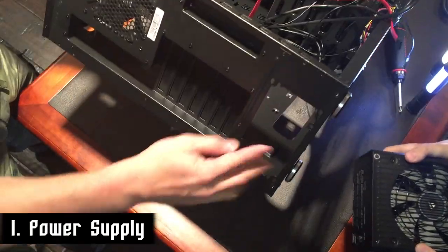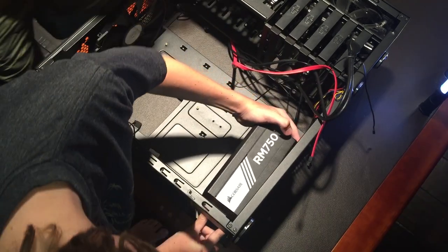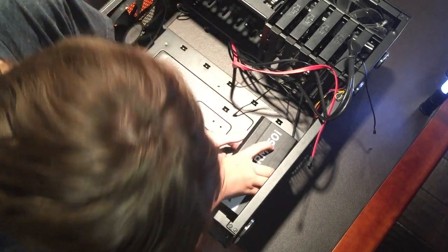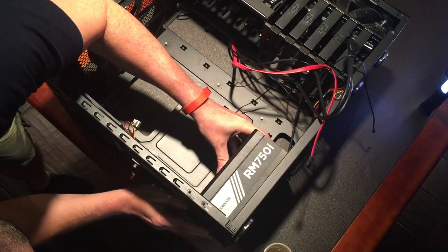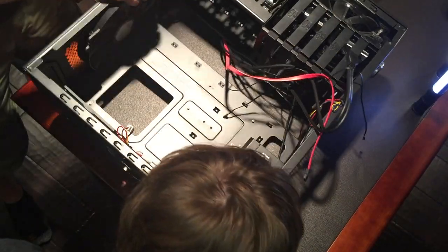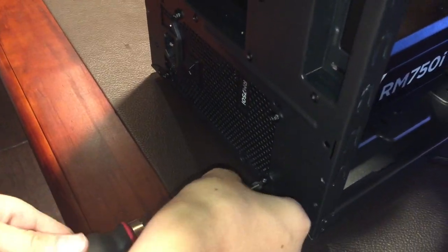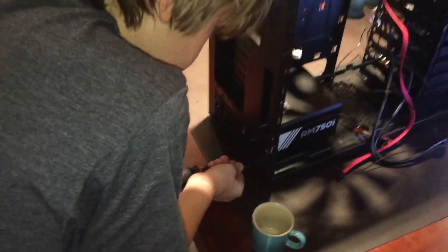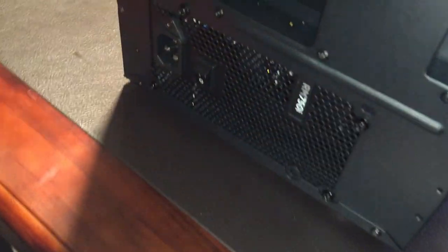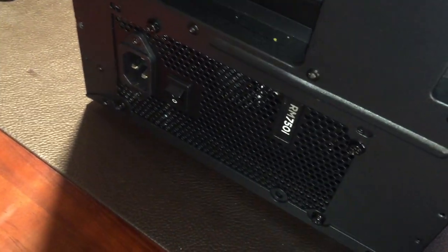First step: power supply. It goes in the back of the computer here and screws in. We're going to line this up. We got the screws here. Using a fancy magnetic screwdriver. There you go.